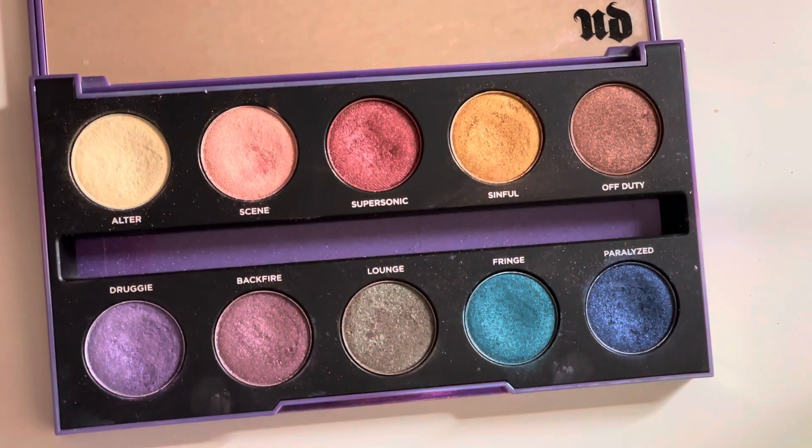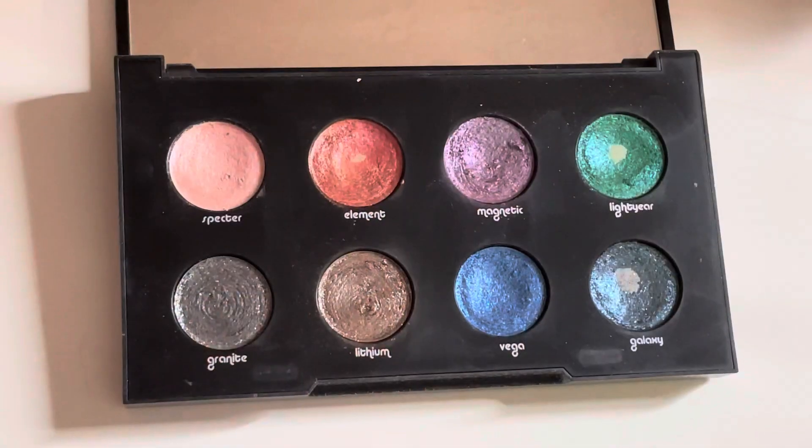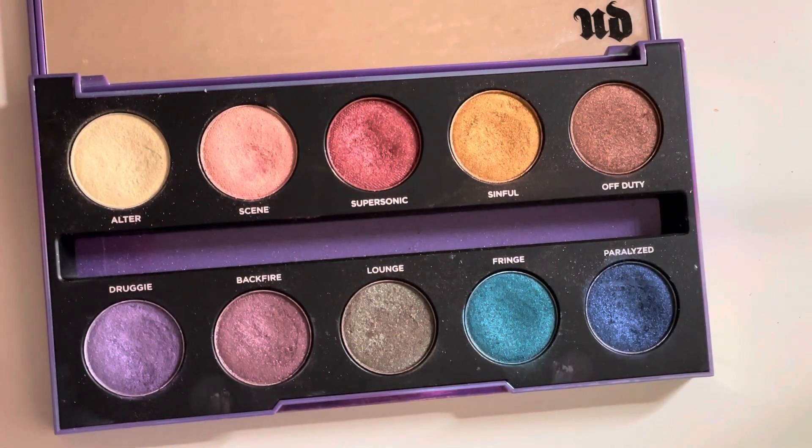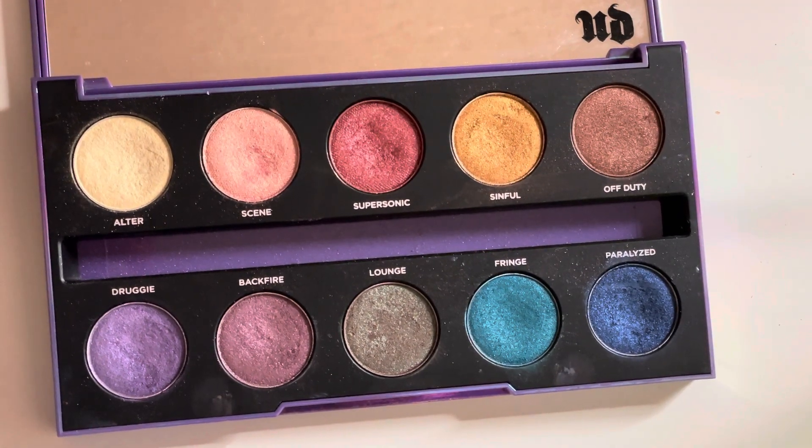Now for the second look, I'm starting off with the After Dark palette and taking the shade Paralyzed, placing that into the outer corner of the eye. As you can see, my lips and eyes were kind of stained from the look before, but that's okay. Now I'm going in with the shade Galaxy and a little bit of Fringe from the After Dark palette — Galaxy is going to go on the lid area, packing that on right now, and then I'm taking Fringe and applying that on the lower lash line area.